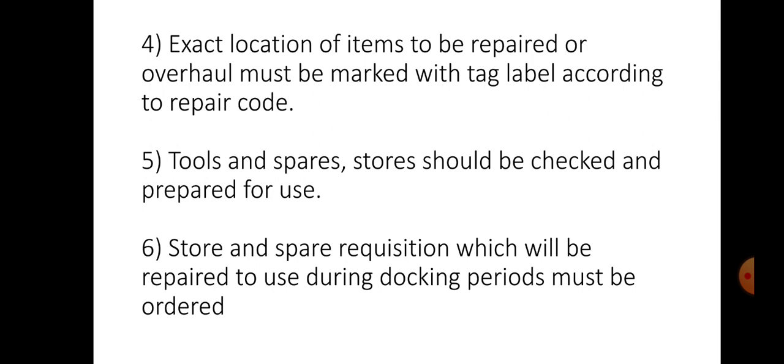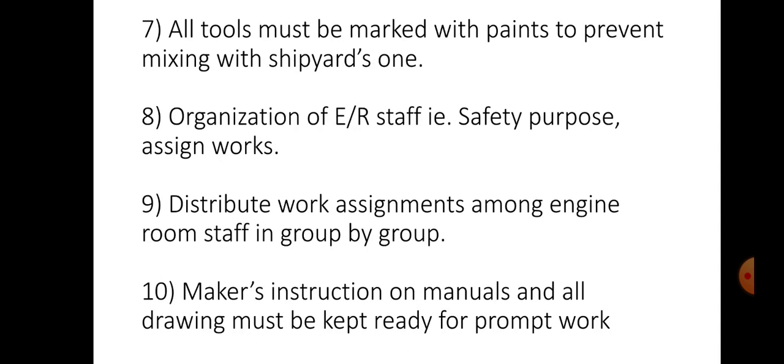Exact location of items to be repaired or overhauled must be marked with a tag label according to repair code. Tools and spare stores should be checked and prepared for use. Store and spare requisitions which will be required during dry docking periods must be ordered. All tools must be marked with paint to prevent mixing with shipyard ones. Organization of the engine room staff, safety purposes and assigned work should be done, distributing work assignments among the engine room staff in groups. Makers' instructions, manuals and all drawings must be kept ready for prompt work.